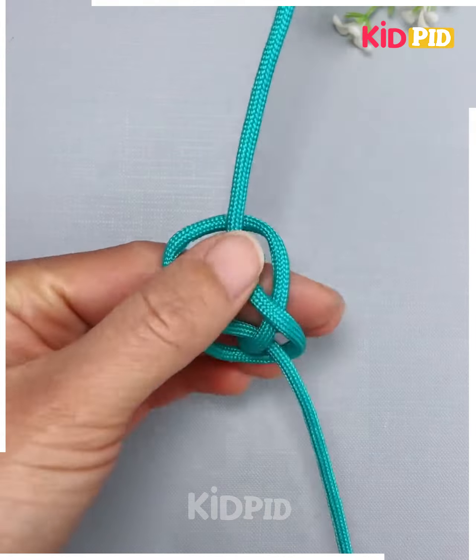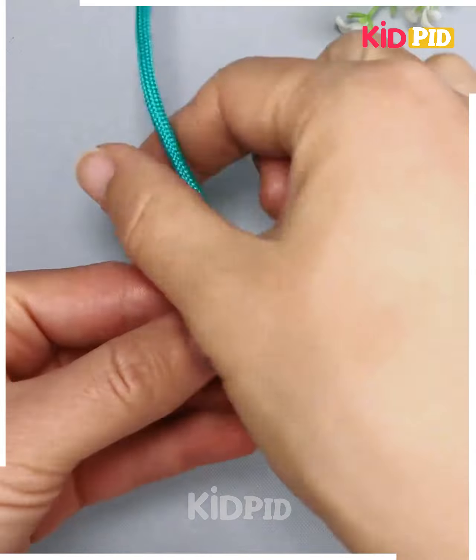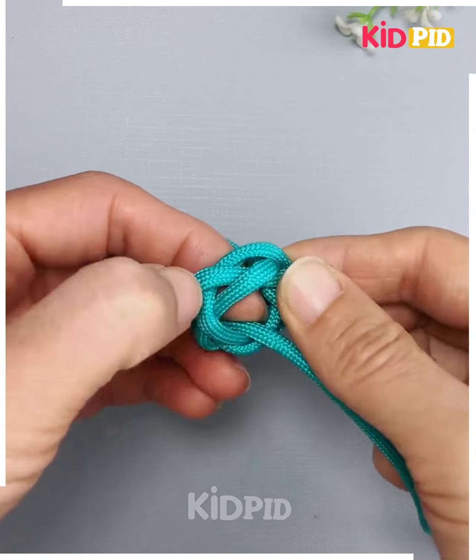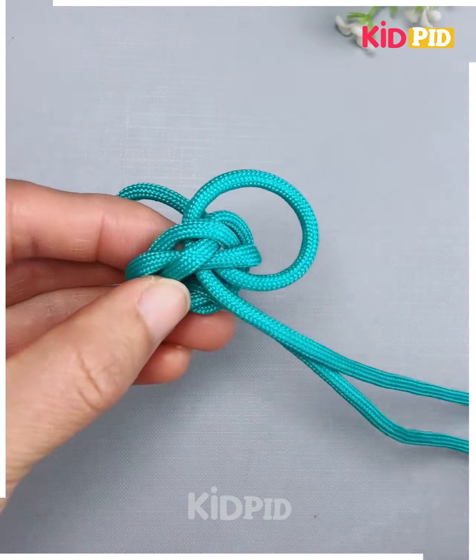Using this nylon thread, let's make a beautiful design. Hold it on your fingers and make a zigzag loop like we are doing here. After this, remove both ends of the thread from those holes using your fingers and pull from both sides — hold the loop from one side and these two ends and make a ring like this.